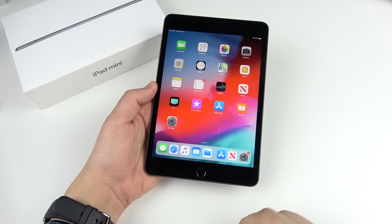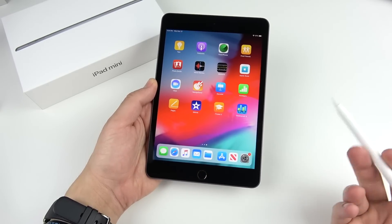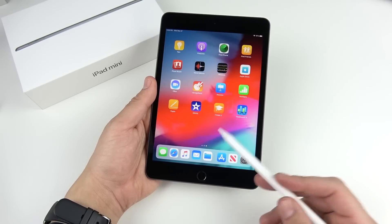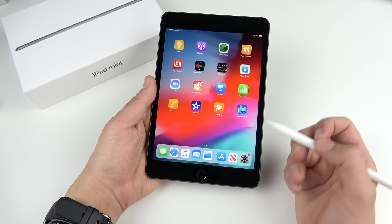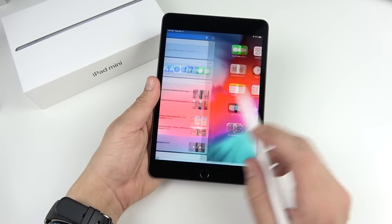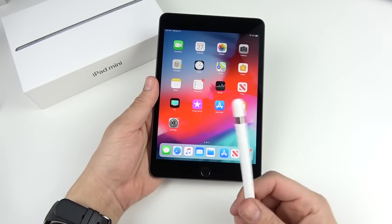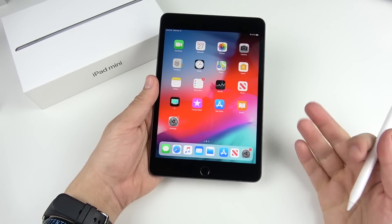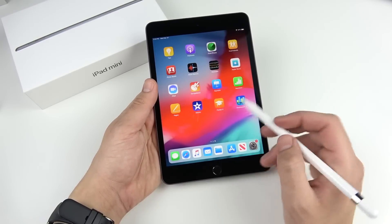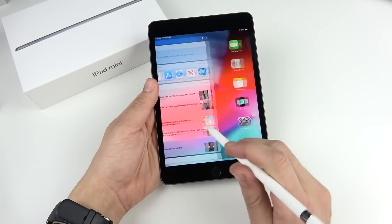Having the Apple Pencil on the iPad mini is exciting because you now have the A12 Bionic and 3 gigabytes of RAM — not the most RAM, but enough for iOS. The iPhone XR has 3 gigs and runs perfectly fine. So now you can do video editing, photo editing, and drawing on this little miniature iPad, which is great for people on the go who had to get the Pro to get Pencil support but always preferred the mini.